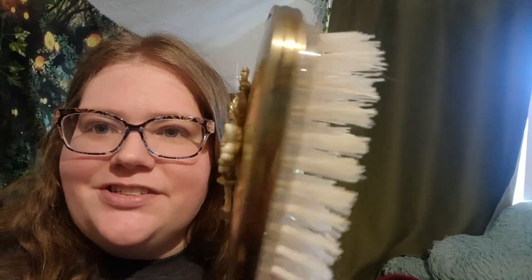Now I'm halfway presentable, but I need to brush my hair — I got another one of these. I love these brushes. I already had one from one of my many trips to the thrift store, but I got this one which I really love. It's got some dogwoods on the back. These things are awesome because you can take the bristles out, wash them thoroughly, and then put them back in. And they're made to last a lifetime.